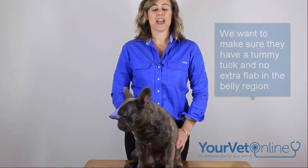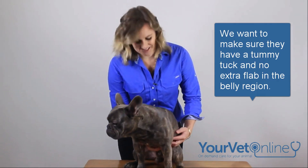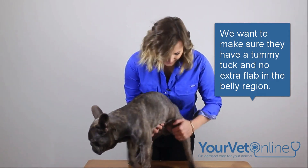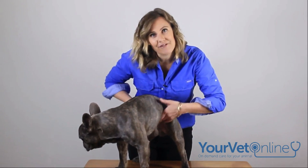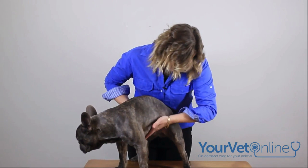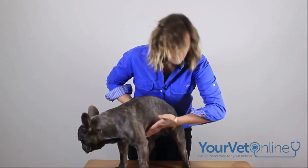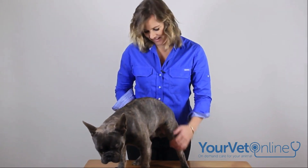Third and still vitally important — have they got a little bit of tummy showing? The way we check this is to get them standing up and have a feel. Is there any tummy flab under there? Does it actually tuck up nicely from the ribs to the hind leg? If this is the case, then they're fine. As we can see, Mordecai has no weight problems, so he's all good.